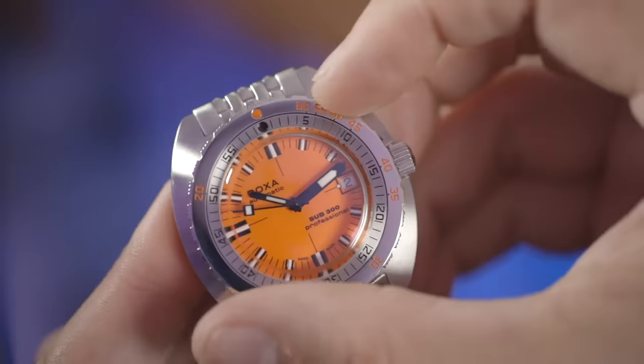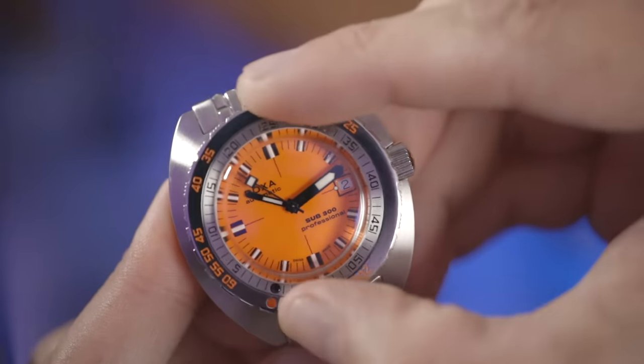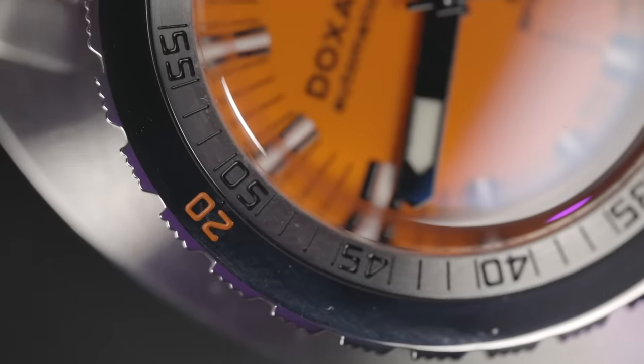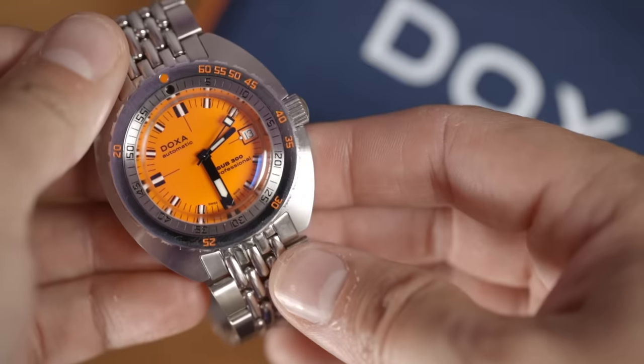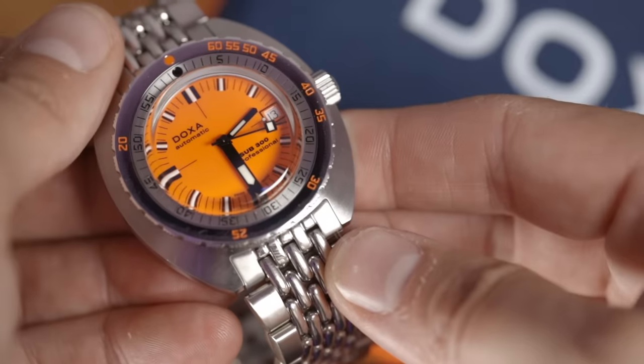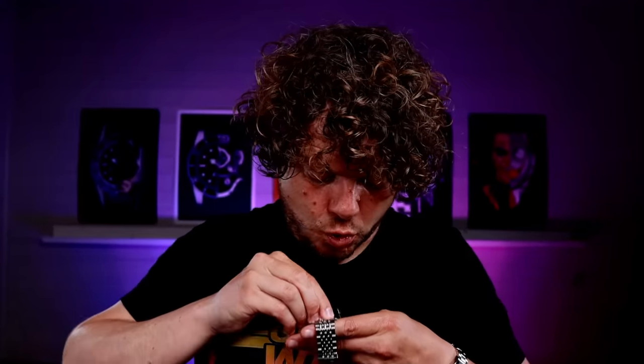With the case back being screw-in also, this watch is water resistant to 300 meters. The bezel is very unique to Doxa — a 120-click uni-directional stainless steel bezel with two finishes. The inner part is elapsed time, the outer part is decompression measurements in feet — something no other watch company did. The clicks are efficient, though the grip is quite thin so it's not a great feeling on your fingers, and the ratcheting doesn't come close to a Black Bay 58 — but it feels like a tool.